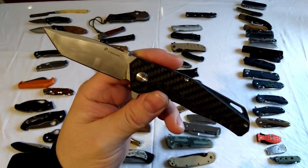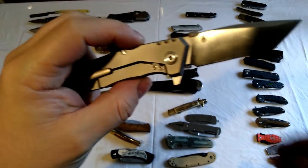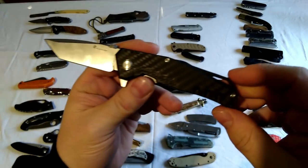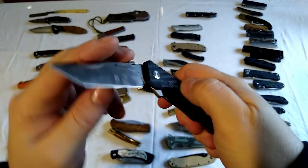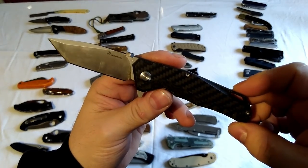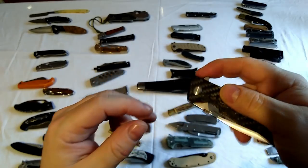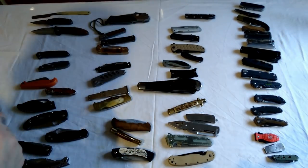This is a Hatix Outdoors ZD005 - again titanium and carbon fiber. This is well over 100 quid. Very nice knife - again I wouldn't buy it personally but it was sent to me.